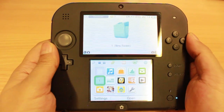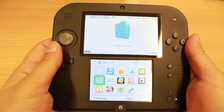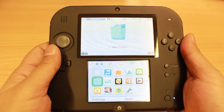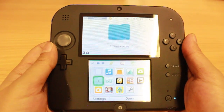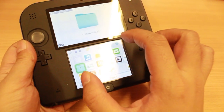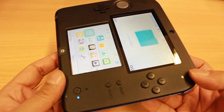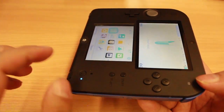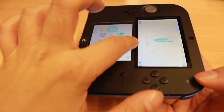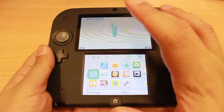Onto the specifications and software of the console. It runs the exact same system as the Nintendo 3DS and the Nintendo 3DS XL — it's a dual core ARM11 design with a 400x240 pixel screen on the top and a 320x240 touch screen on the bottom. Interestingly, it's actually a single screen inside that's just been masked off with a thin strip as a cost-saving measure.